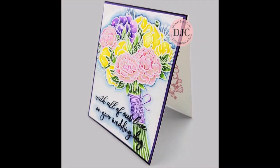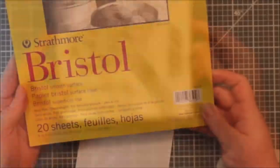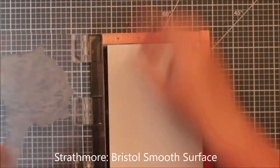Hi everyone, it's Renee with Delaney Jane Cards. Welcome back to my channel. Today I thought I would use this brand new stamp by Picket Fence Studios. It's called a Bride's Bouquet. It is giant, like giant.